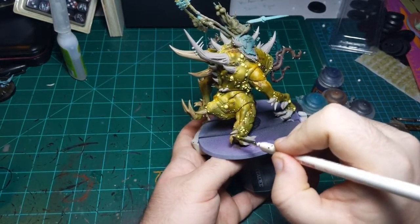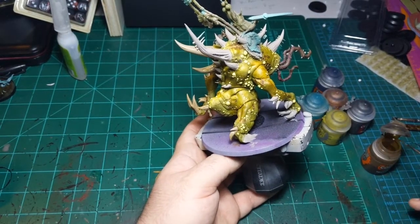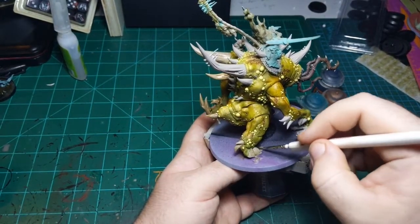As I was saying about sometimes thinning down this paint, sometimes not - you just want to make sure that you either thin it down or don't thin it down for the entire horn or hoof you're painting.